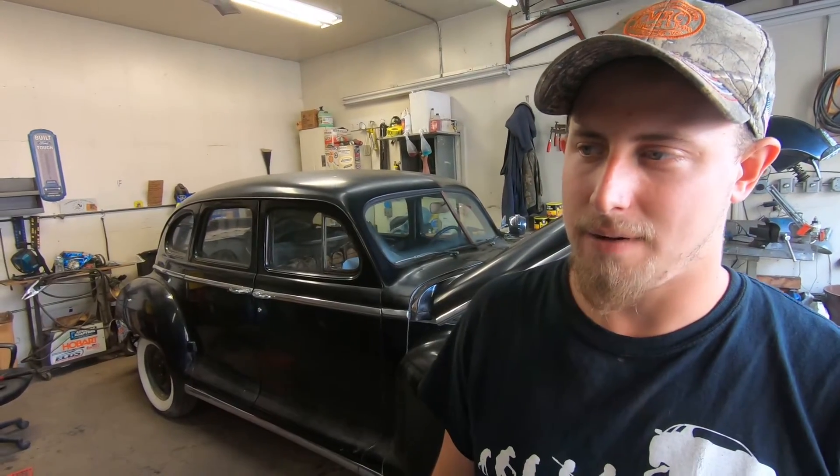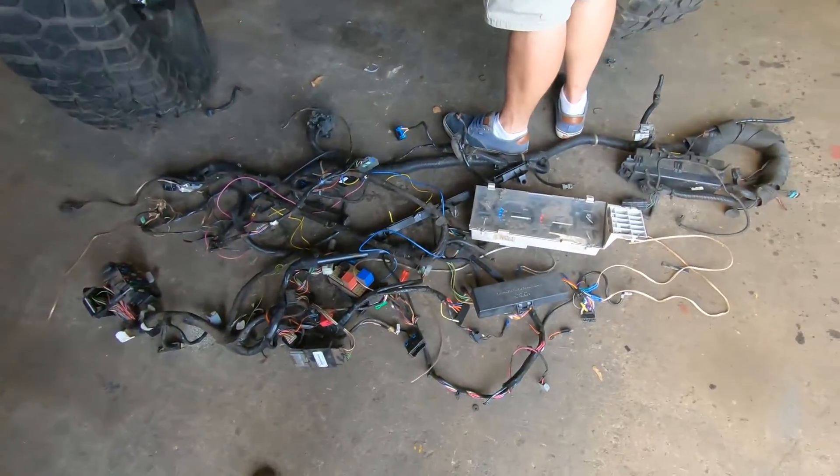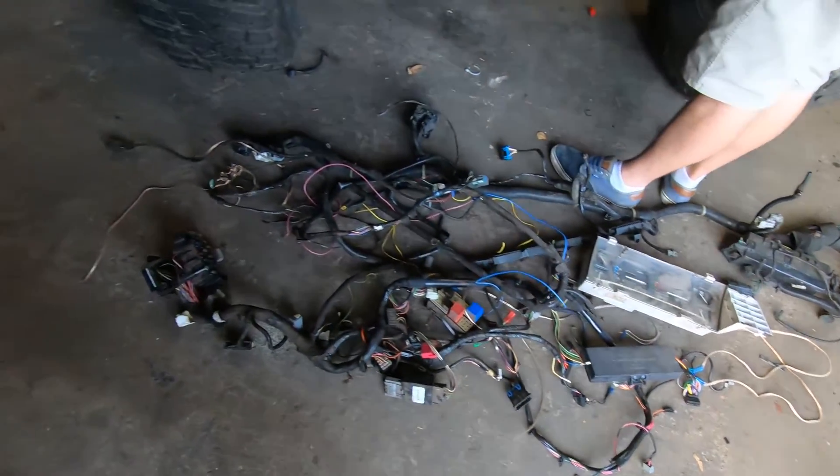We've got the whole wiring harness out. Honestly, it wasn't that bad once you strip everything out of the way and you're not afraid to cut some stuff — pretty much comes right out.